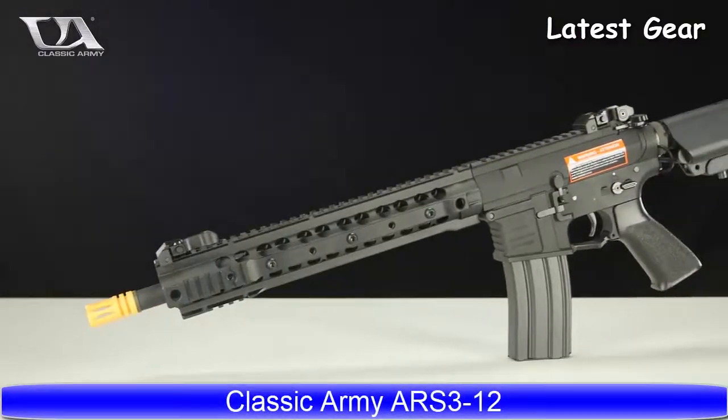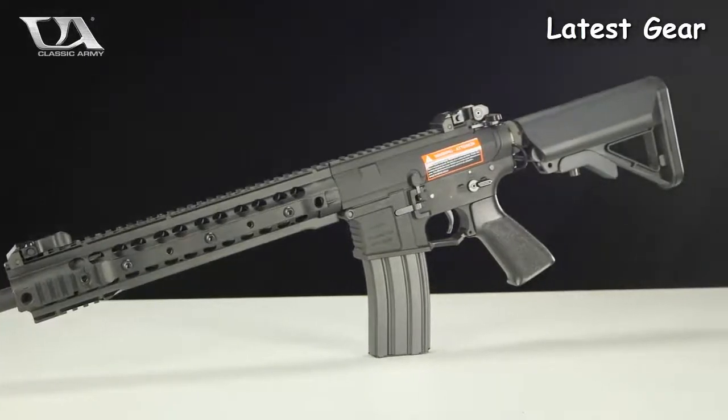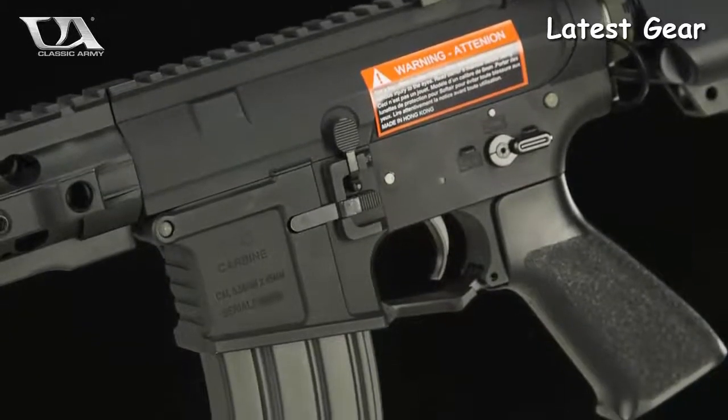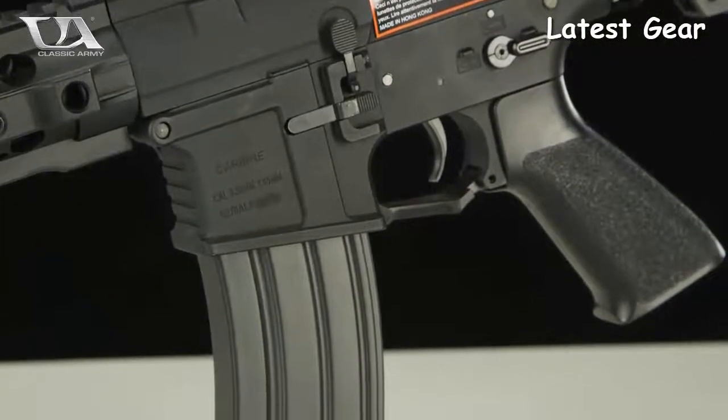Introducing the Classic Army ARS3-12 modular M4 AEG. The ARS3-12 AEG is an M4 based platform designed for general purpose usage, with the longer design lending itself to more long-range and field type applications.